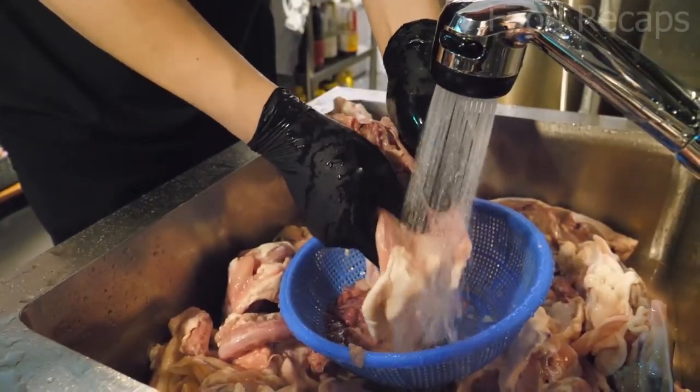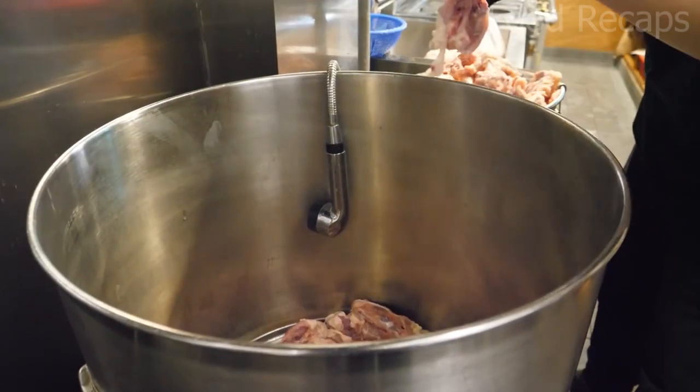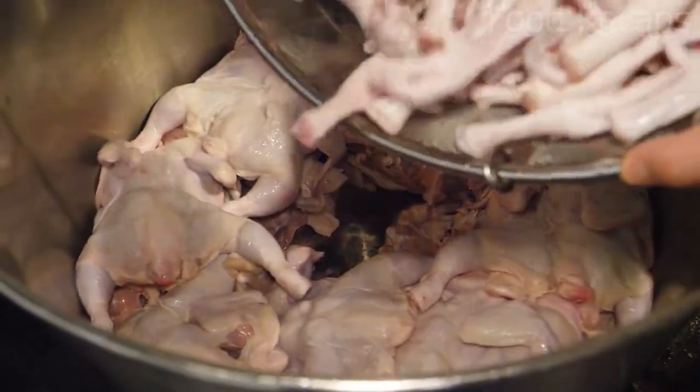They wash the chicken and strain the excess water with the help of a strainer. They shift all sorts of chickens and lots of chicken feet into the container. Then they fill the container with water and boil it.